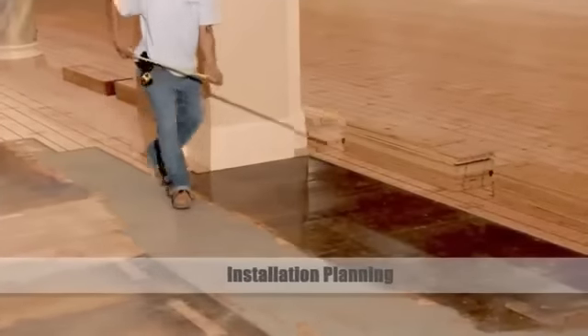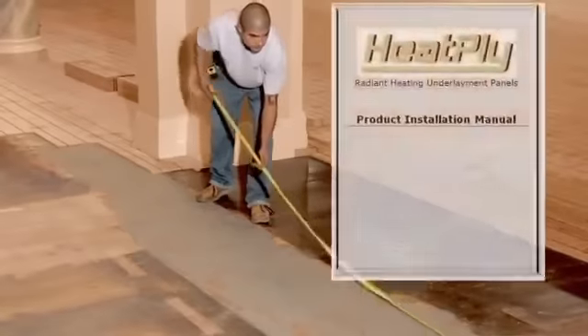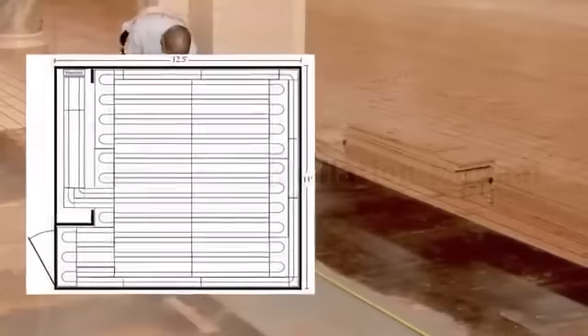Prior to laying out the Heatply panels, you'll need to measure the floor and/or use an architectural floor plan, along with the product installation manual, to determine how many panels will be needed and the number of circuits that will be laid out per zone.